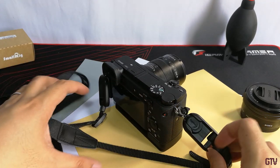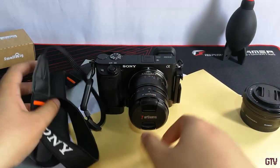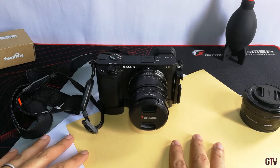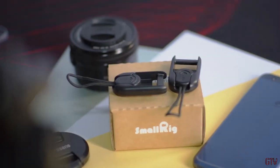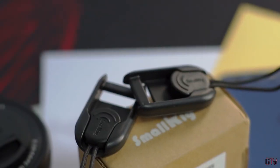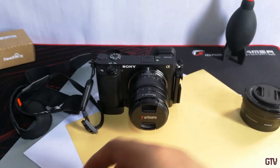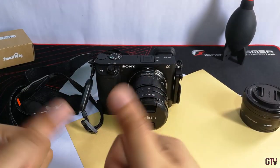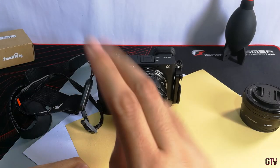The second negative is availability — you can only buy this on AliExpress or the SmallRig website. I bought mine with free shipping plus a three dollar discount at SmallRig's merchant page on AliExpress, but I waited a whole month for delivery. I believe the wait was truly worth it. That's it for today — I hope you enjoyed the video. This is Gino from GTV, ciao.